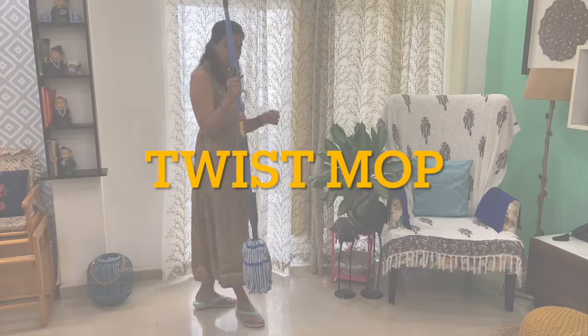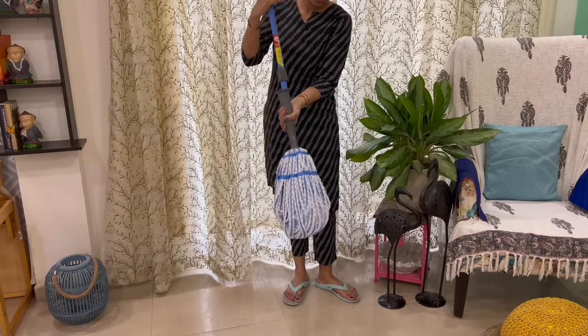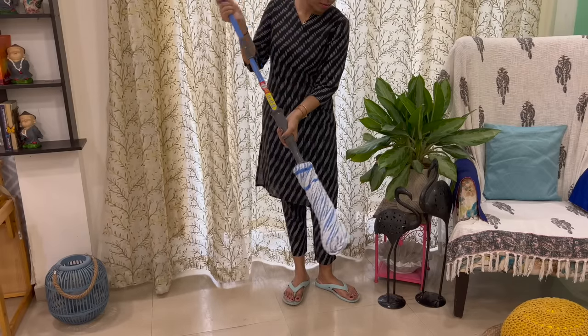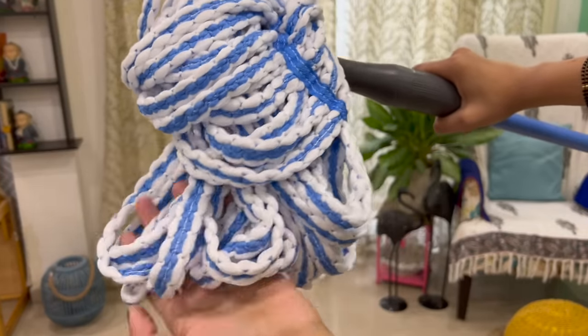This is the twist mop — it is a normal stick mop's upgraded version. When you use this mop, you don't need to wring it out with your hands. The mop head has microfiber strips.